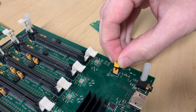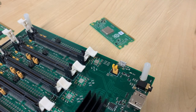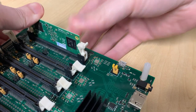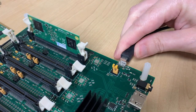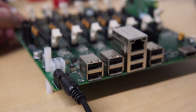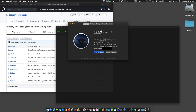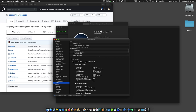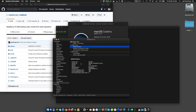First, make sure the Turing Pi is in flash mode: the compute module is firmly seated in slot 1, the micro-USB slave port is plugged into your computer, and the Turing Pi is powered on. Second, open your Mac's System Report and go to the USB section to make sure the BCM2710 boot device appears in the list. Note that different versions of the compute module appear as different device numbers, but all with the prefix BCM.